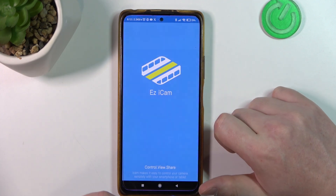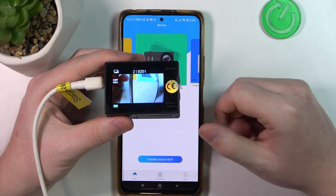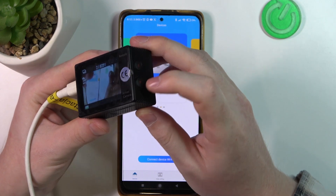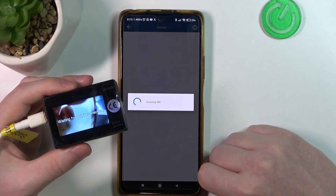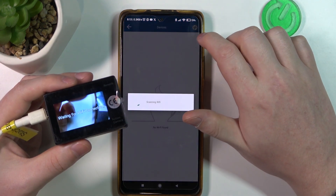When you're ready, you'll be able to open the app. And in the meantime, we can go to our camera. Make sure that it's powered on and then click the button with the arrow pointing down to enter the Wi-Fi connection. We can click on connect device Wi-Fi, and let's refresh it.